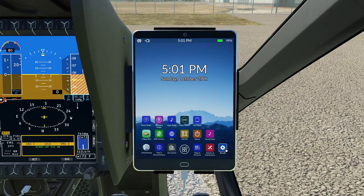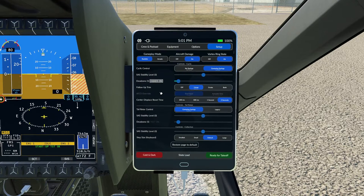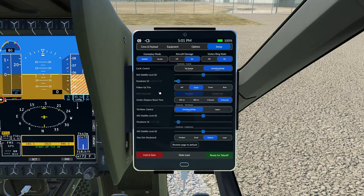We're inside the helicopter now, and on the tablet here we're inside the aircraft setup — the little blue icon on the bottom right — under the setup tab. Here you have control of the different settings within the helicopter. My current settings are cyclic control with centering springs. I use a WinWing F16EX flight stick with a very short extension that gives me a little bit more of a throw. My current SAS stability levels are set at zero, and I have dead zones set to five.